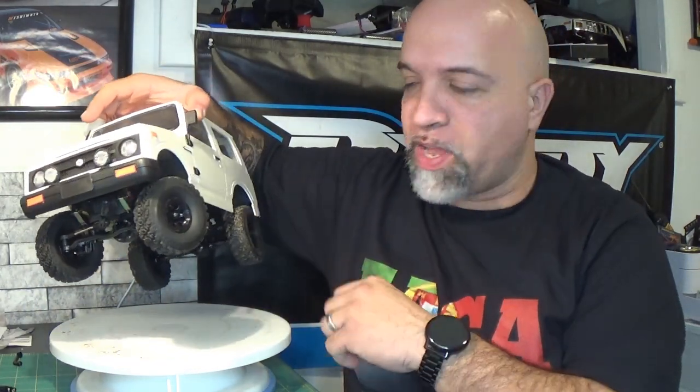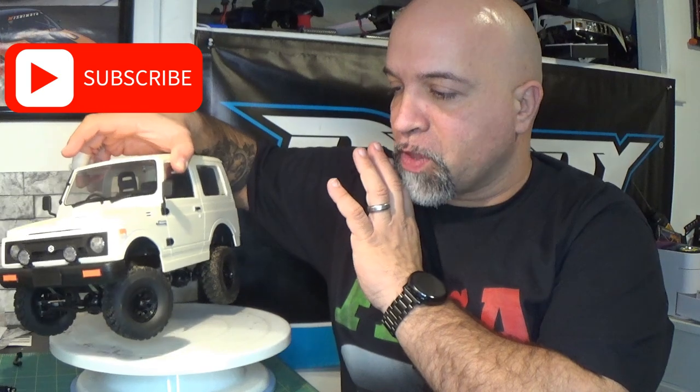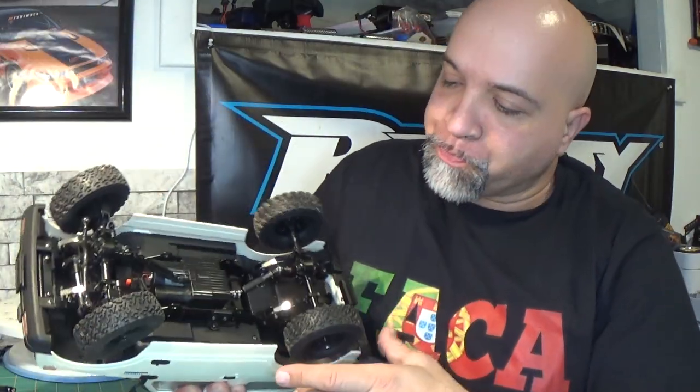This thing looks absolutely awesome, but I have not done anything with it since my last run because of the rear drive shaft issue. WPL, with their new batch coming out, has fixed this issue, but for those of us who got it during the pre-release or initial release, there was an issue with the rear drive shaft binding up badly — to the point where even just holding it and accelerating, you could see how choppy the rear was. It was causing the whole drivetrain to bind up.